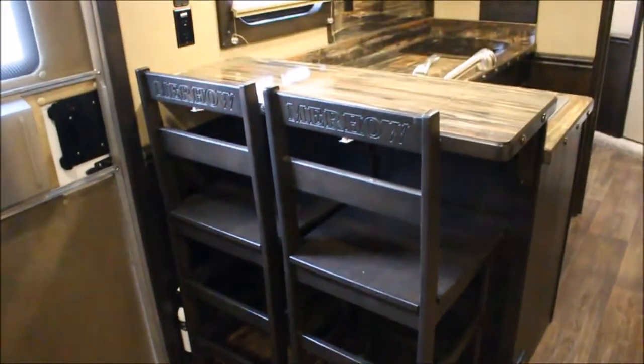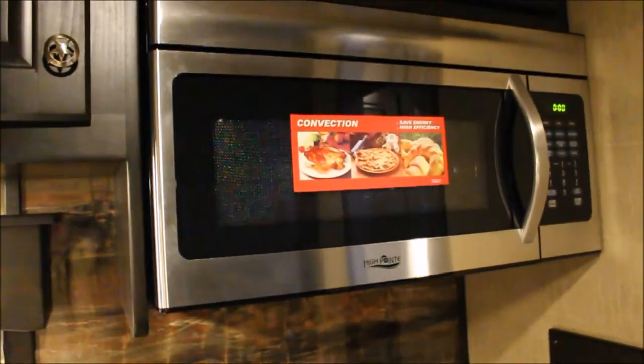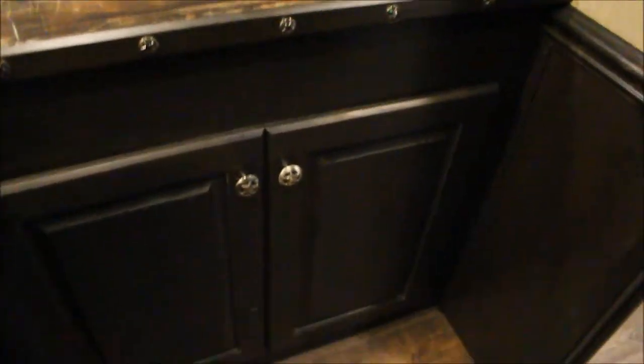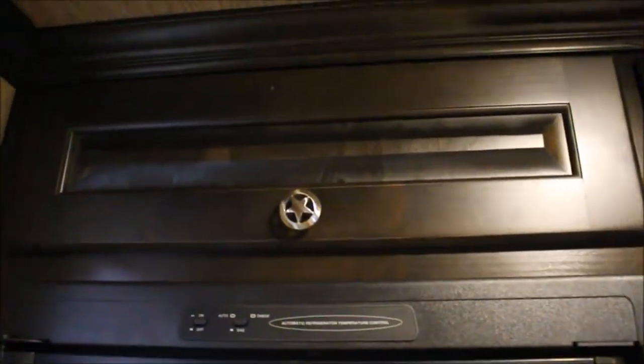Two nice chairs, and they lock in here so you pull them down the road and they're not sliding all over. You've got your pantry to the right side of your full fridge. You've got your freezer here, fridge here, propane electric. Really nice pantry there as well. More storage — both those drawers are storage. You have a convection microwave oven so you can bake or use it as a microwave. Storage here, drawers here, storage all the way across, and another storage above your refrigerator.